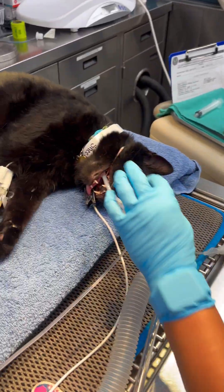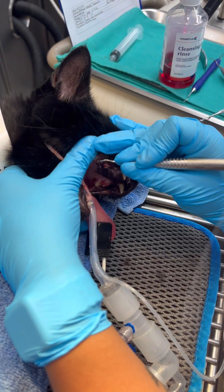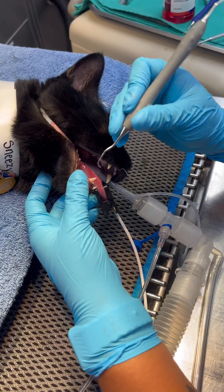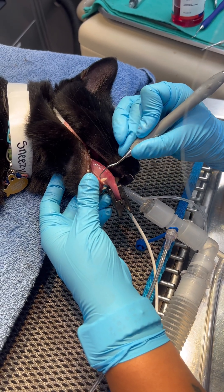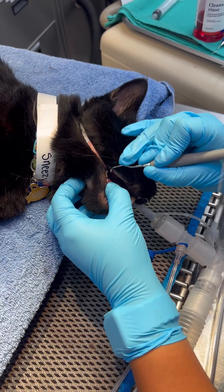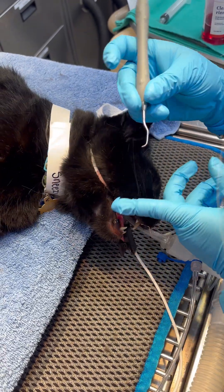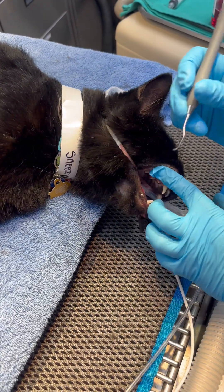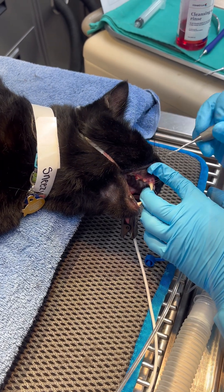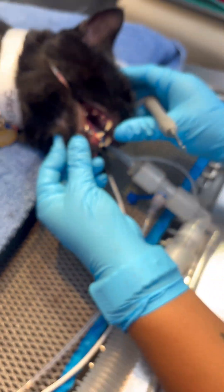Now we're on the other side of this patient's mouth, going in with the scaler again. Let's skip over the tooth with the exposed pulp in it — you don't want to scrape that. There we go, he's got some exposed pulp in there for sure, but you did a good job cleaning up the other teeth. Okay, fantastic.